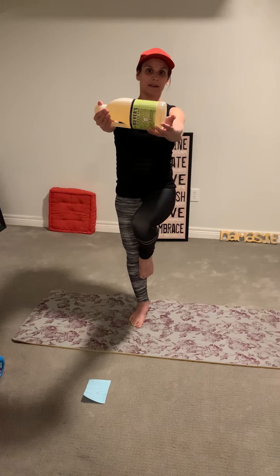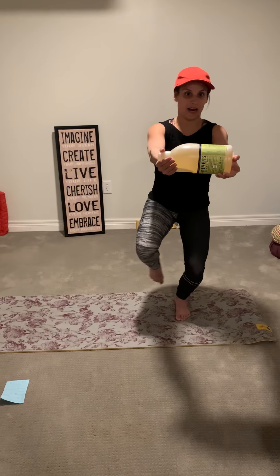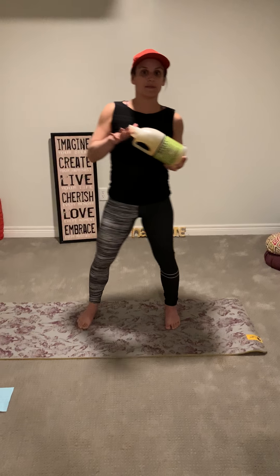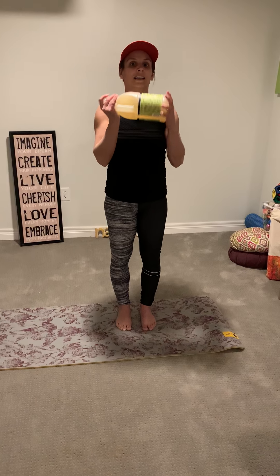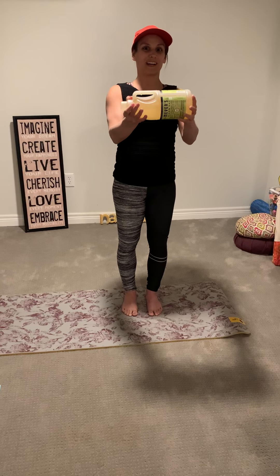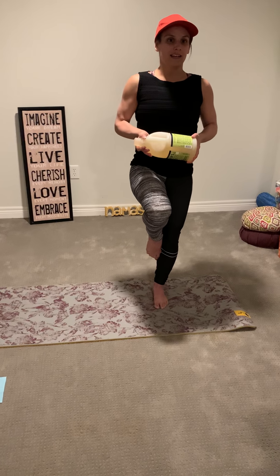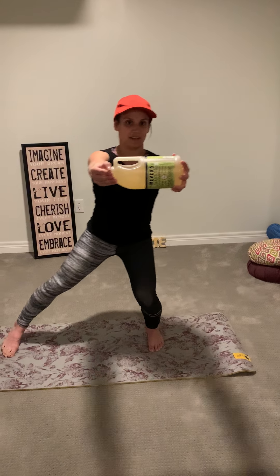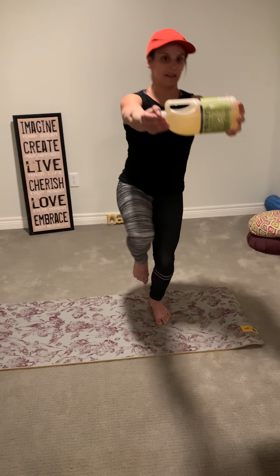We're going to rise up, then bend the right leg, shift our whole body through the center, balance on the left leg, and up. We're going to do that ten times on each side, shifting back and forth. We want our heavy object to stay in front of us — we don't want it shaking, we want to stabilize it as best we can. So let's stand on our left leg, right leg up, arms straight out in front of us. Bend, shift through center, up, and switch — bend, shift through center, up, and switch — that's one.